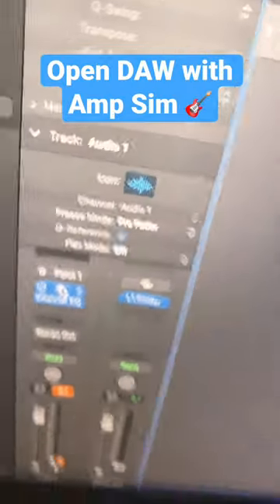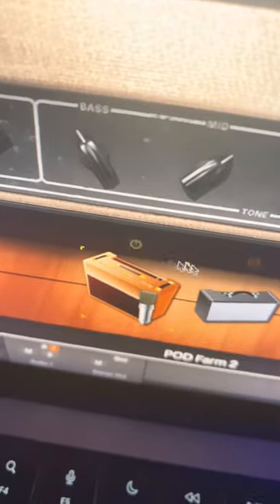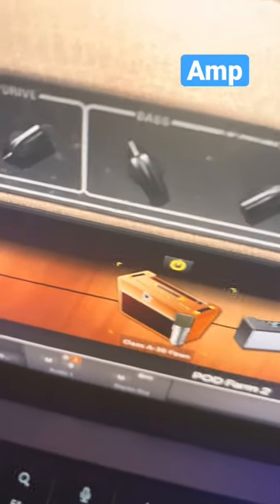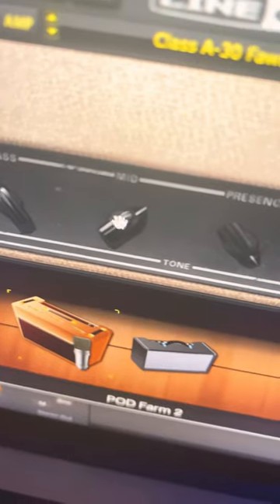You want to open up your DAW and get your favorite guitar amp simulator. I use Pod Farm. Then you want to find an AC30 amp or some type of Fender amp.